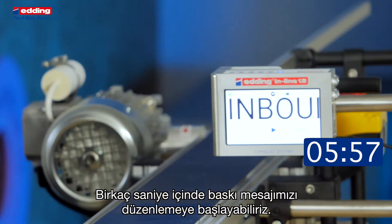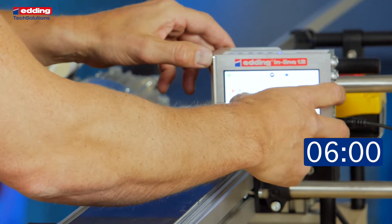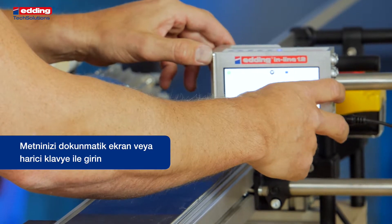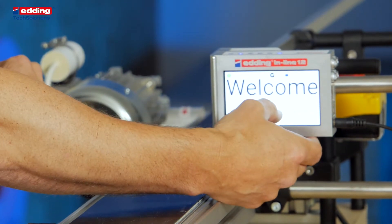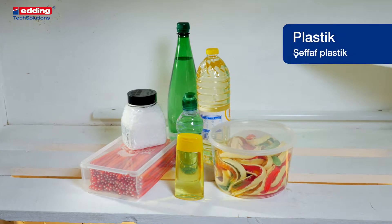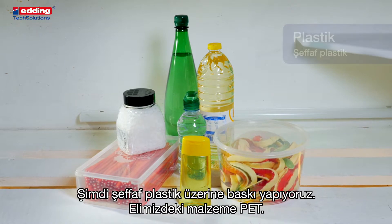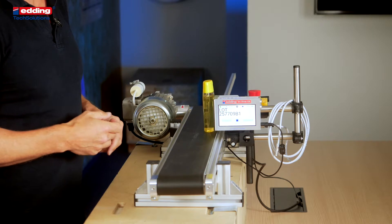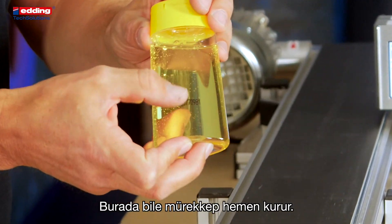In a few seconds we can start to edit our message. Now we can print our welcome message. Now we print on transparent plastic — in this case PET. Even here the ink is drying immediately.